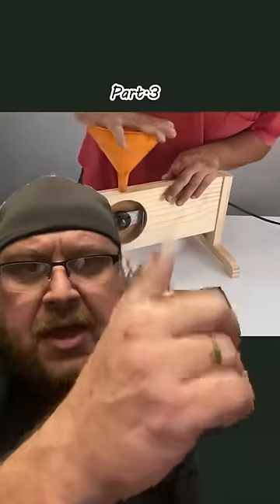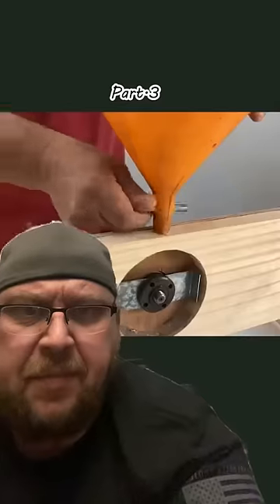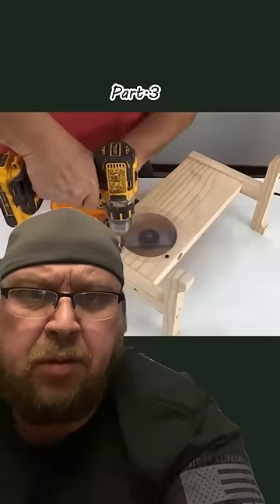So we got old Nubs McGillicuddy here, making another one of his famous finger removers. We got ourselves an angle grinder, as you are required to do while making tools that will remove your fingers appropriately.